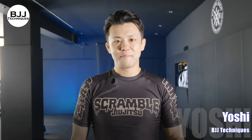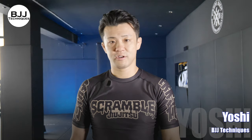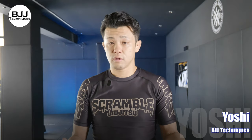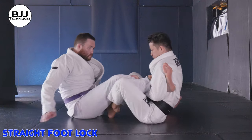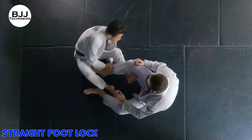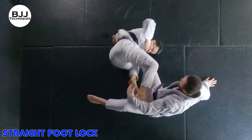Hey guys, Josh here. Welcome back to another video. Today I'm going to show you straight foot lock. What's your favorite leg lock? Knee bar, toe hold, heel hooks or foot lock? In my case, I really like to do straight foot lock, just because I can use it in any type of rules, gi and no gi. So in this video, I'm going to show you how to set up the straight foot lock and two to three ways to finish.